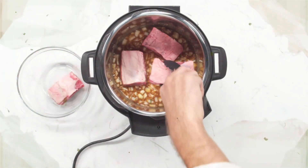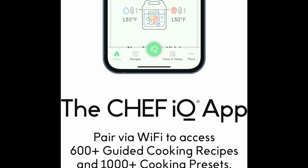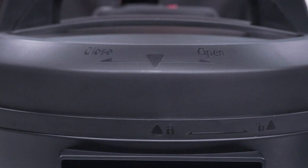Guided Cooking Recipes provide step-by-step video cooking instructions and enable you to send precise cooking parameters to your smart cooker for every step — no need to enter time and temp settings or set any timers. Plus, 5 additional recipes are added to the app each week.